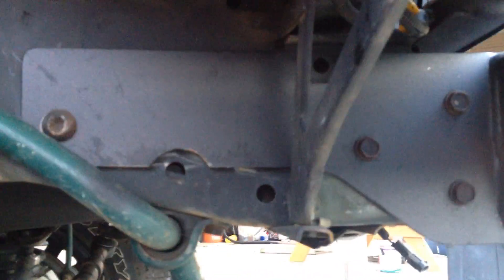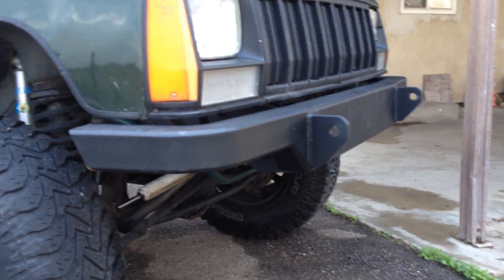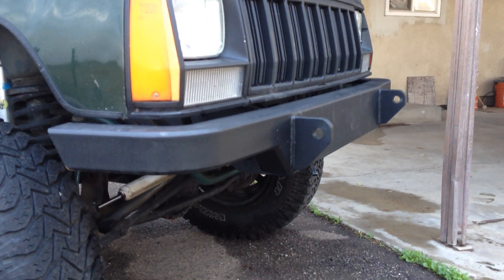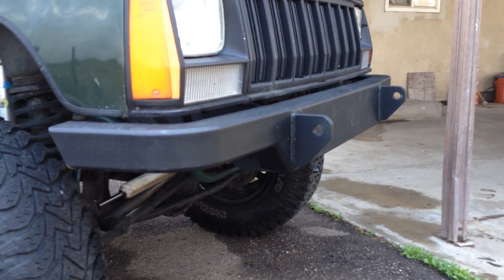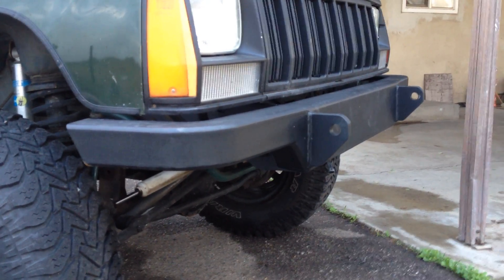If you've got a fairly stocked-up shop of tools, you can make some pretty cool bumpers for the front. Basically anything's better than the factory bumpers - they are garbage. For the back, I saw a picture online of a bumper I thought was pretty cool, but it was like $900 and it was formed quarter inch plate.